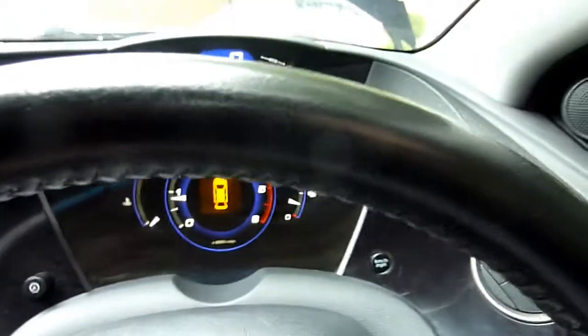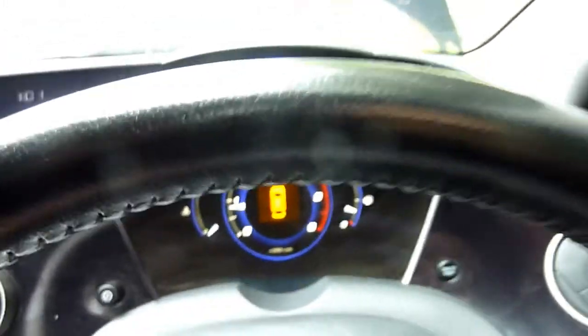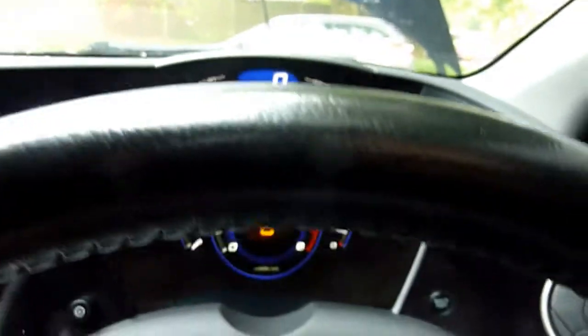Let's check if there are any warnings. The door is open, telling me the boot is open — but that's fine, no other issues. So you can do it, no problem.